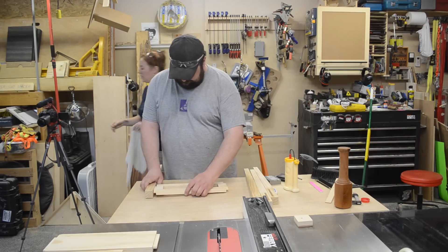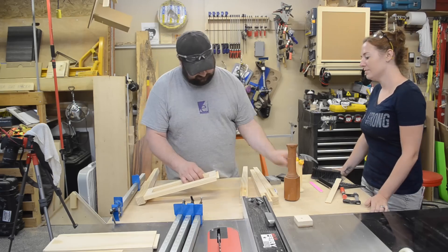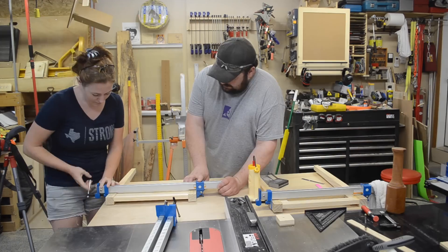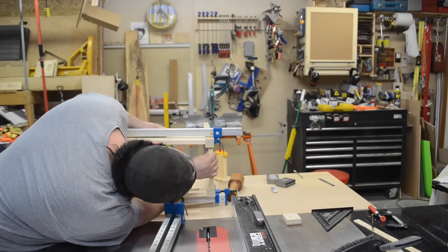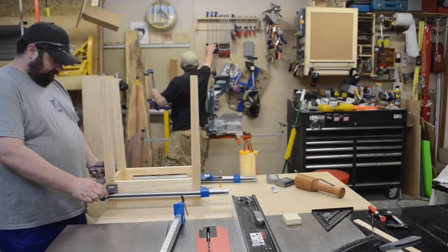At this point I forgot to put a kerf cut on the top of the apron pieces to attach the top — but more on that later. Then some glue on both the mortises and the tenons, and we could start gluing up the table base. Having some added hands in the shop is definitely a plus.